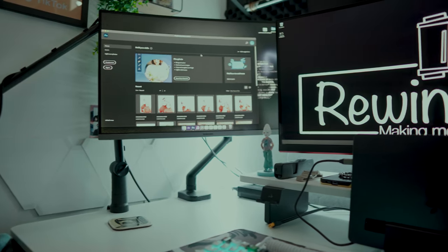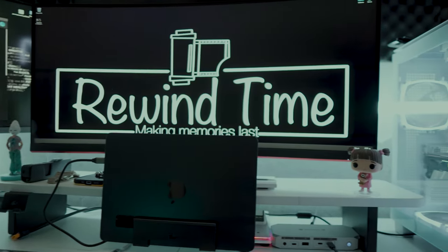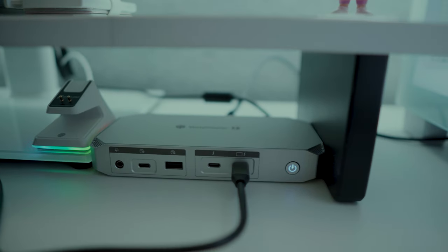If you have any questions or issues, their support team and customer service is top-notch. Now let's show some of the features of using this in the workspace and displaying my MacBook onto multiple monitors.